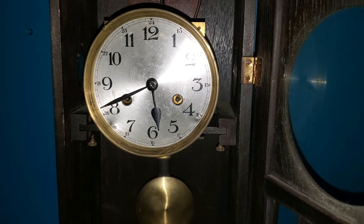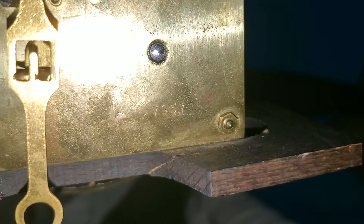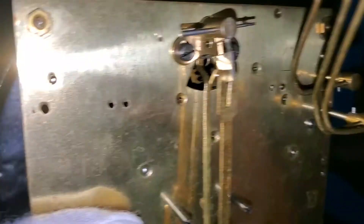Here's the movement out of the case. There's some text here. I don't see any company logos, which is a little bit odd, because from what I've seen online, FMS Mauta likes to mark their movements.